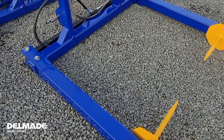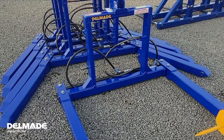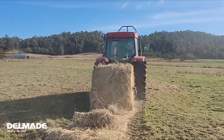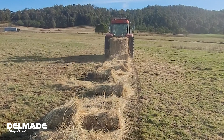G'day guys, it's Ian from Delmade here. Just want to take a minute of your time to show you one of our products. This is what we call a hydraulic bale handler. It's a great product for those who haven't got a huge amount of cattle or they don't need to feed out a huge amount of hay. There's a few advantages using a system like this.